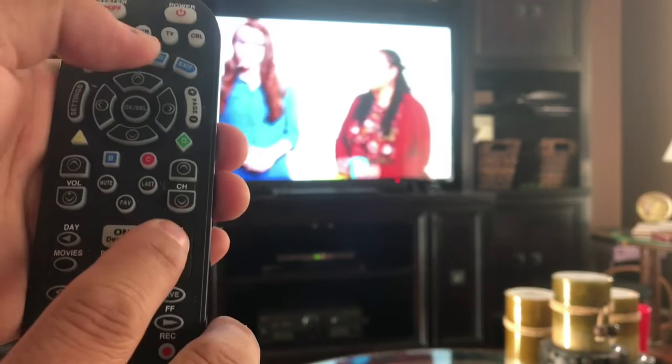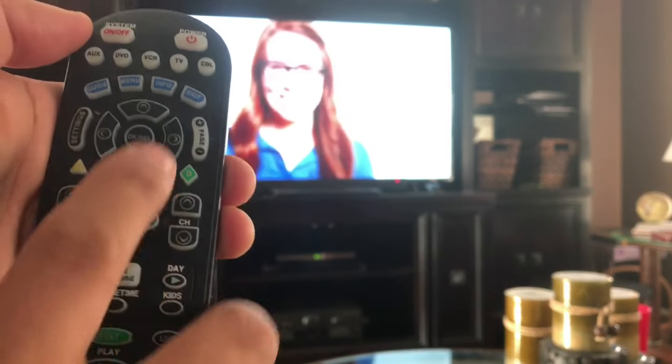Right to the point: how to program the TV on the remote — this type of remote, Spectrum. Just go ahead and press the TV and the OK button.